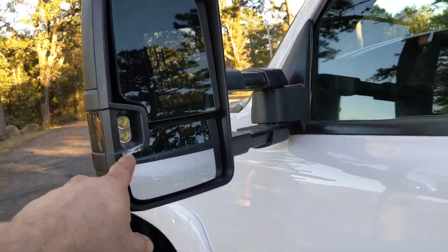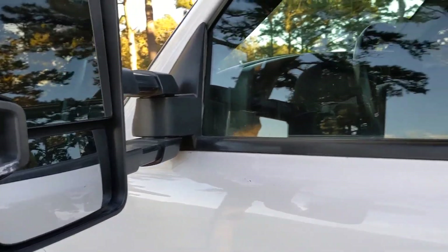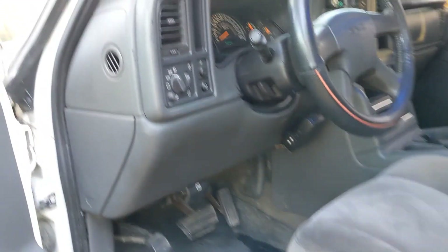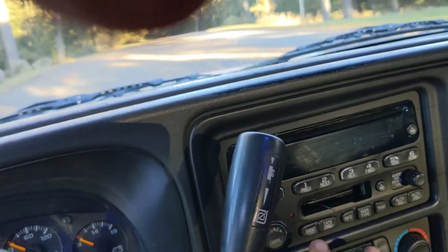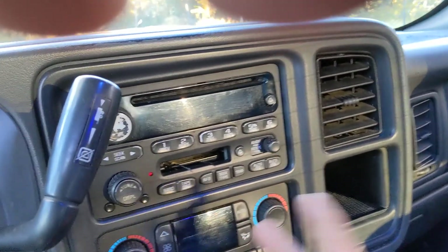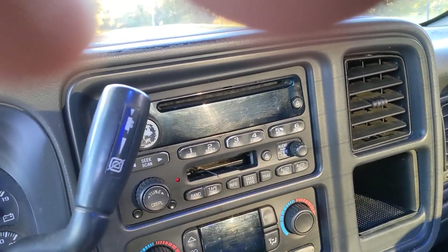It has backup lights here, but they're not hooked up, and I've never checked to see what it needs. It has a factory radio — I had a stereo in it before, but this is just a factory radio. I'm sure you've got a radio you want to put in it.